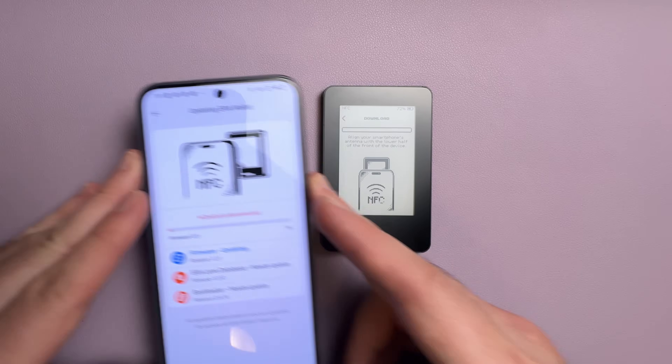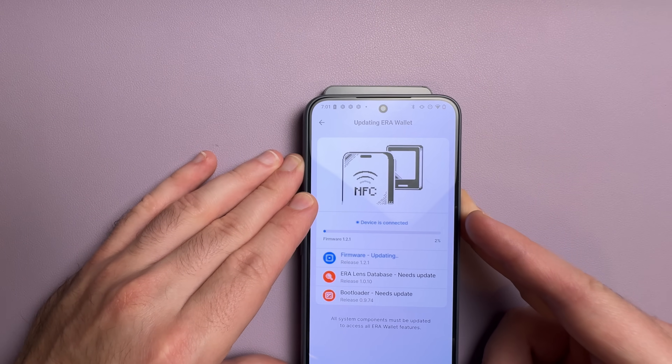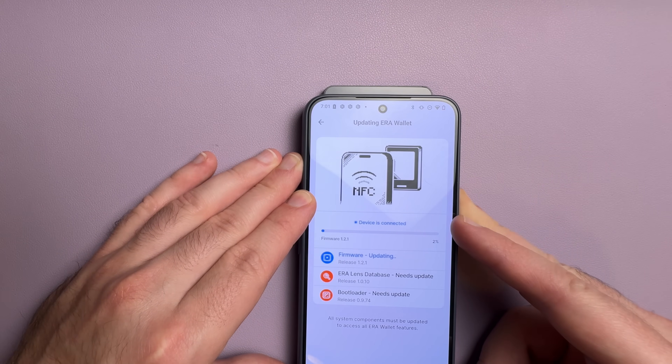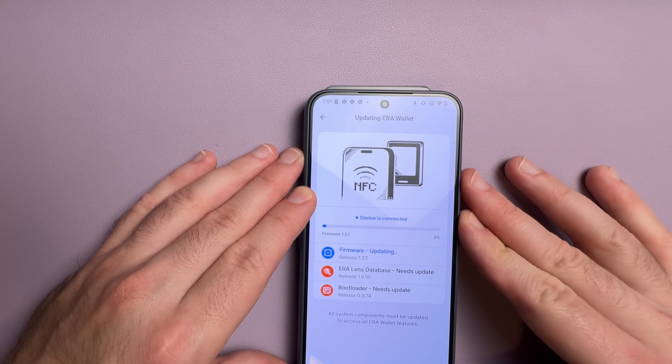One of the main gripes I had with this wallet — which really isn't a big deal in hindsight — is it took about 12 minutes to do all the updates. To be fair, there were four separate updates, so that's about three minutes per update. All the updates are done over NFC, so there's no cables or SD cards that you have to mess around with like with other air-gapped wallets. You just set your phone on the wallet and it downloads all the updates.